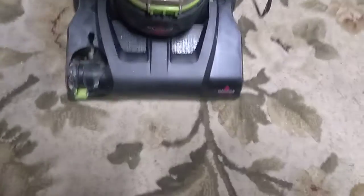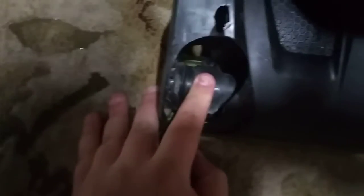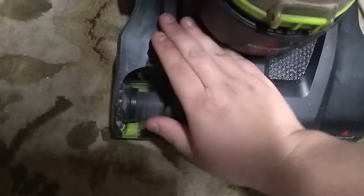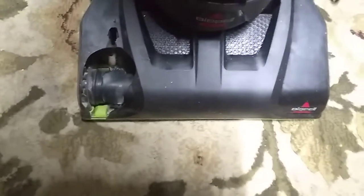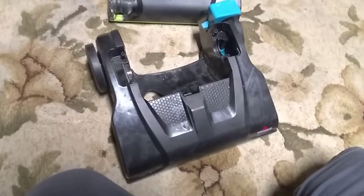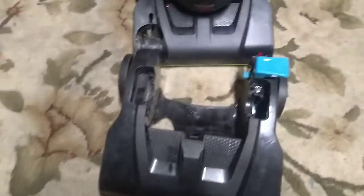Hey everyone, so this is my Bissell PowerForce Compact Turbo right here. Unfortunately this happened — and yes it does still spin — but I've got some good news: I have a new part and I'm about to install it.